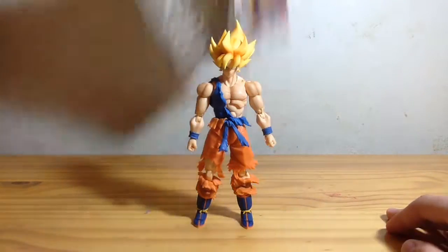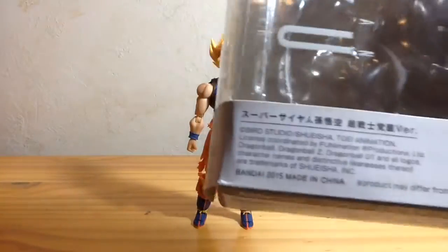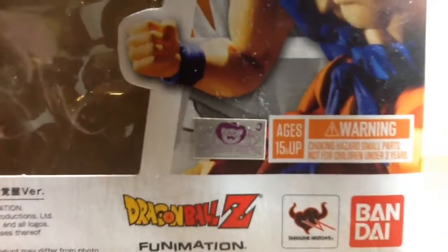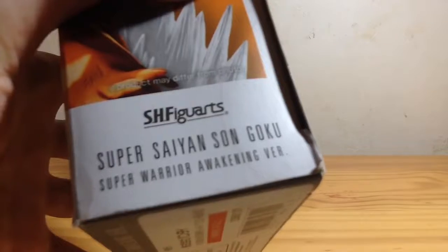Because it apparently still matters that we have to look at the packaging. On this side it says S.H. Figuarts Super Saiyan Son Goku Super Warrior Awakens version, some stuff in Japanese that I can't read, Toei Animation License Grant, Bandai, Funimation, all that stuff. Super Saiyan Son Goku Super Warrior Awakens version. It was $49.99. He's got poses, he can do this, that, the other, and no aura included.